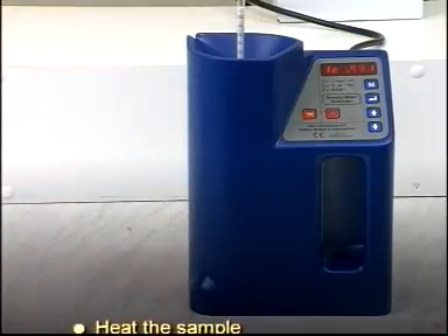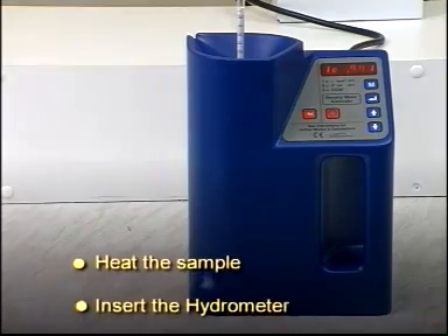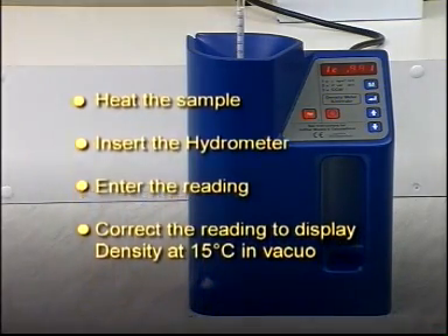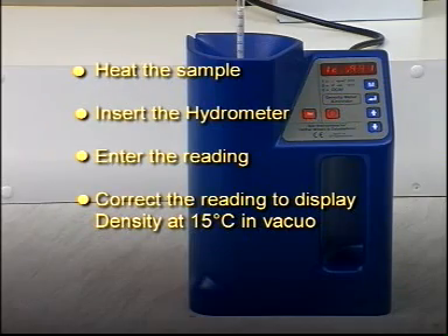To summarize: heat the sample, insert the hydrometer, enter the reading, and correct the reading to display density at 15 degrees Celsius in vacuo.